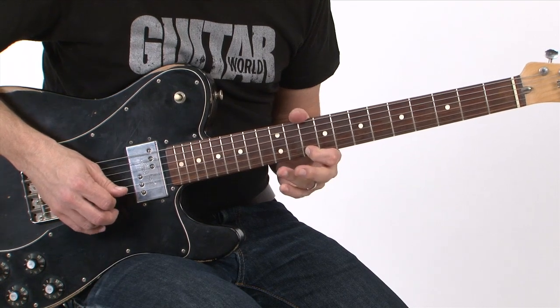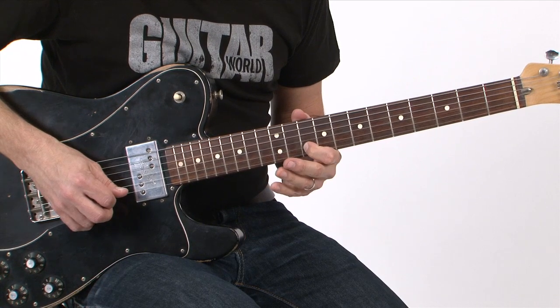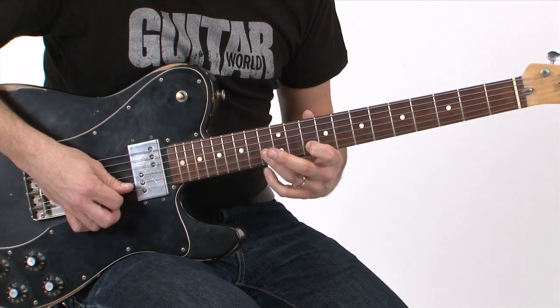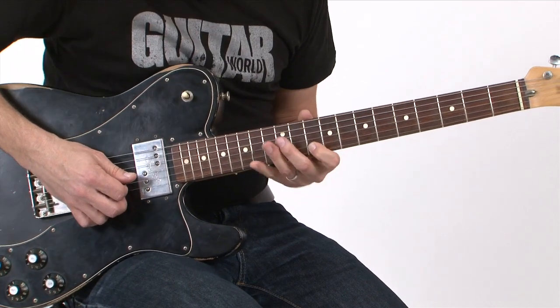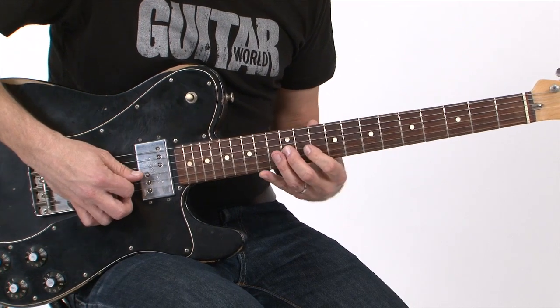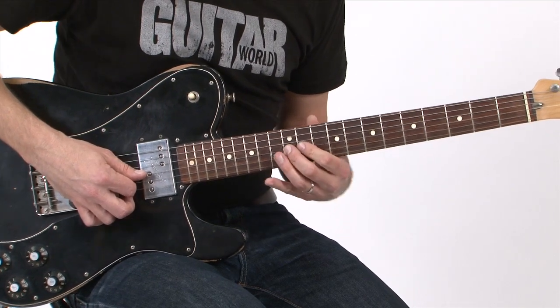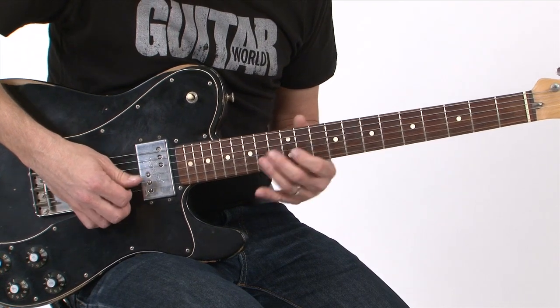Pull off, and then back on here. Another pull-off from the 13th to the 10th fret, and then finally I end by striking the 12th fret at the G-string, then sliding up to the 14th fret, and then with a vibrato pull downward.